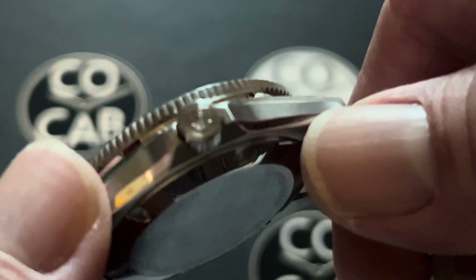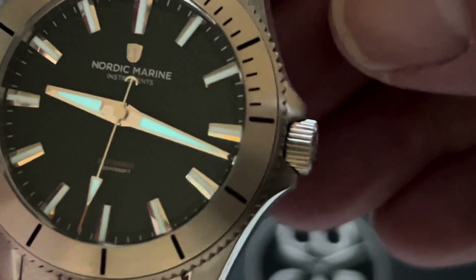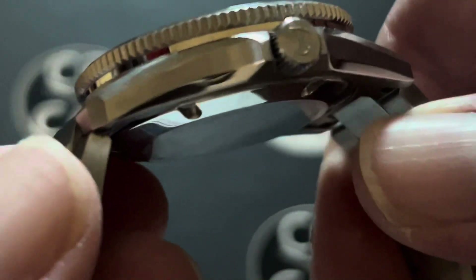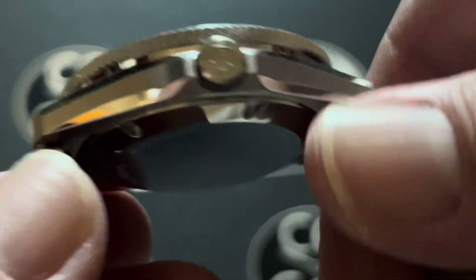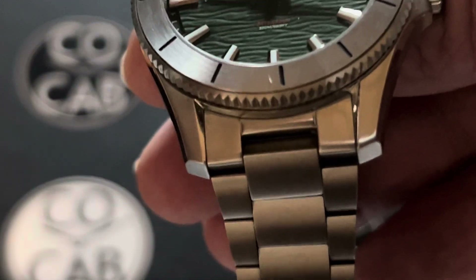The lugs are not drilled — I always love drilled lugs but these ones are not. Lug width is 20 millimeters. They are brushed and polished.